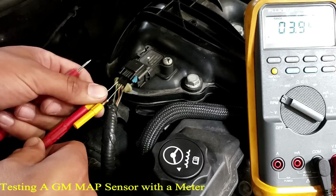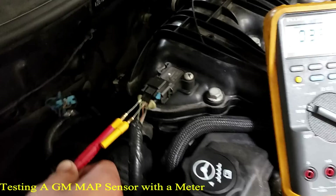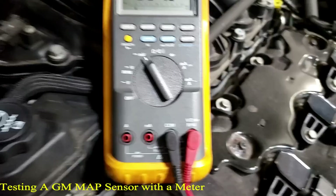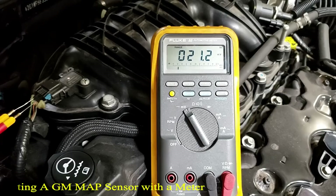Here in the original hole, 3.94 volts is the sensor signal wire. Going to the next back probe, this looks like it's going to be the ground. We'll go to millivolts DC — that's our voltage drop test. What's the maximum voltage drop on a computer circuit? 100 millivolts. Are we good at 21? Yes.